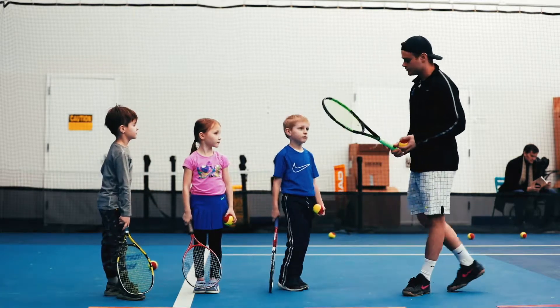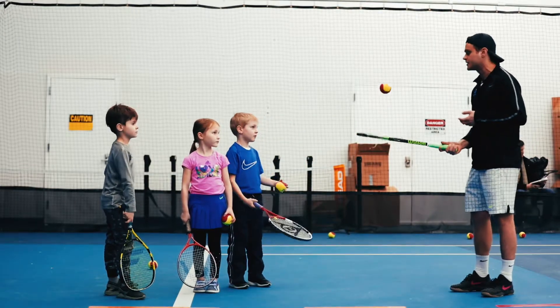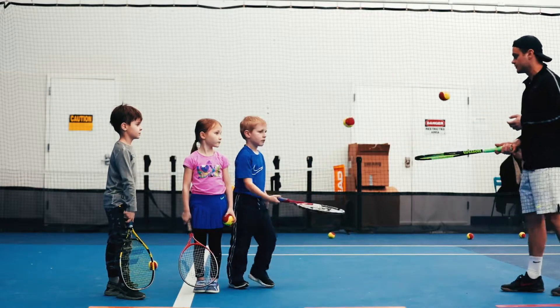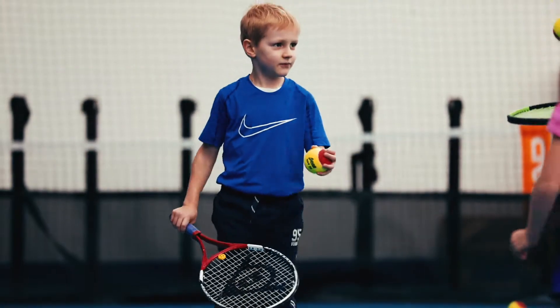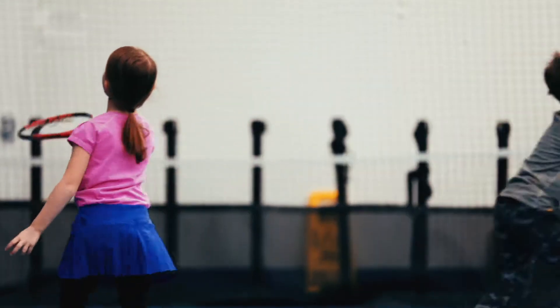So what you're going to do first: you're going to have the continental grip, and all you're going to do is keep the ball up in the air, volleying it back just to yourself. Try to control that ball to yourself. That's it — nice and gentle, gentle, gentle.